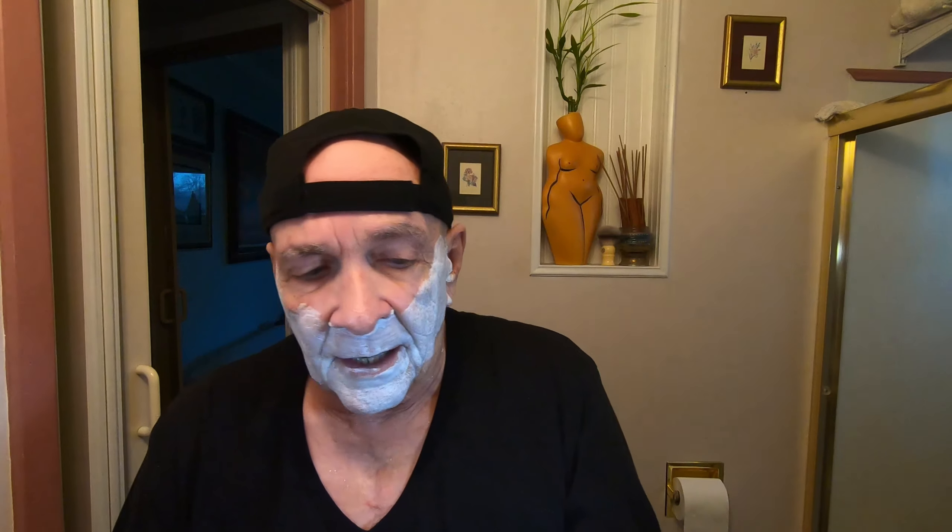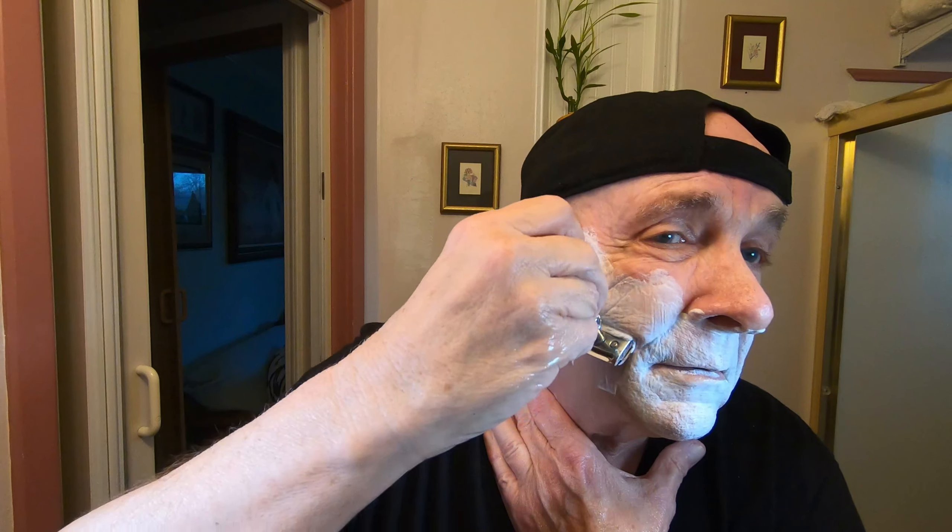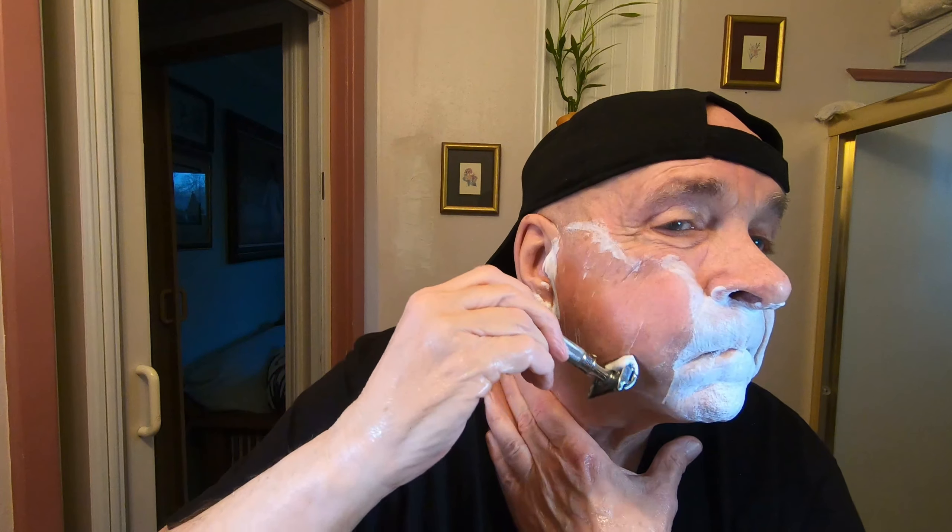All right, this should be the last pass — we're going to go up against the grain now. It's funny — I just thought of my clock here. I keep talking about my clock. This is it, and I can't hear it, but when I play the videos back it's there. Very nice shave. I'm impressed with this shaving cream.